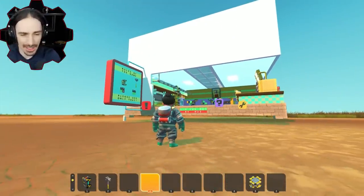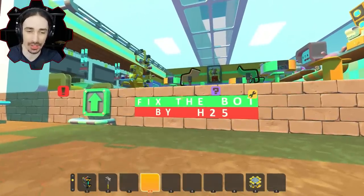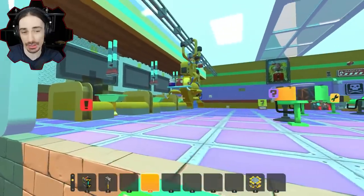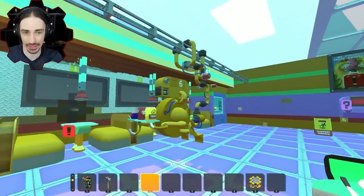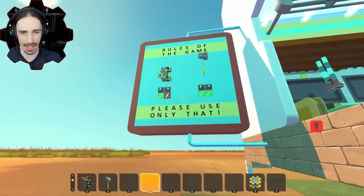Welcome back to the channel. Today I'm going to be trying to fix a robot — the challenge right here is telling me to fix the bot. This is a challenge made by Horizon 25, and I really don't know what that entails as far as how to fix this bot. Apparently we can only use the weld tool and the hammer.